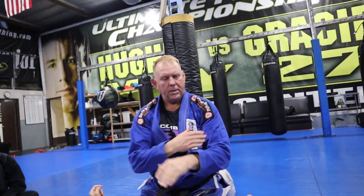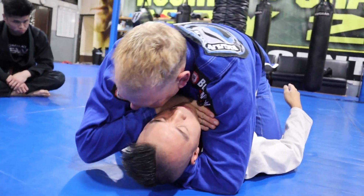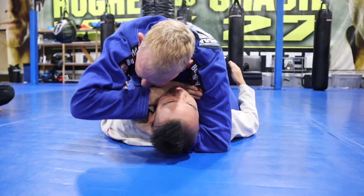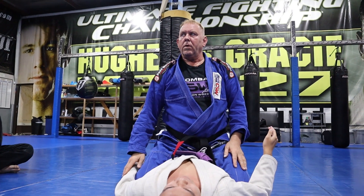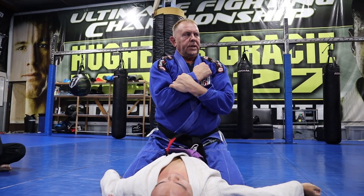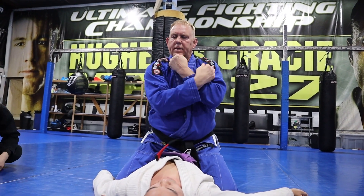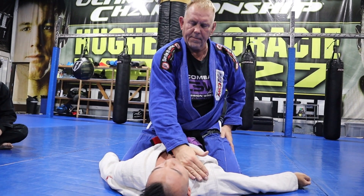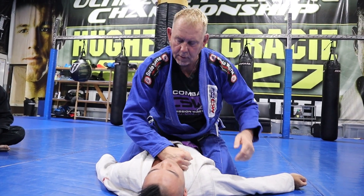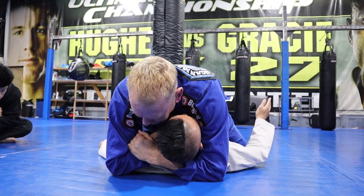It's a little different — you come underneath, grab the bicep, and this hand comes under instead of over. You grab your biceps like this. This is done more so in judo. The easiest method is you just reach up and do this. Put the fist here — either a karate chop or a fist to the throat. Elbow hits the floor, hand comes under, grab the top of your wrist, and put your hooks in deep so they can't bridge.